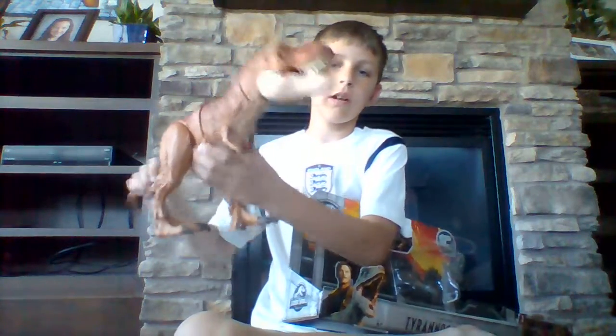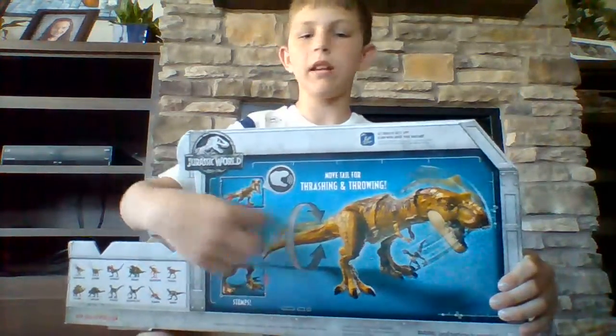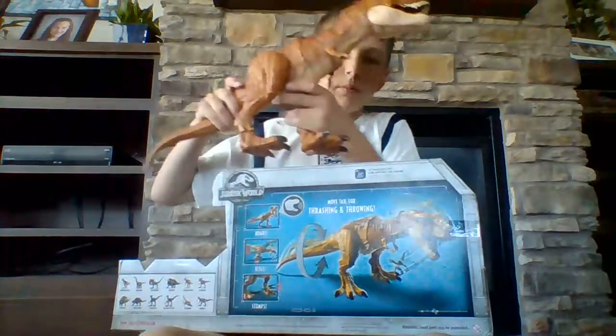I like how it opens the box out so then you can wiggle it around. On the back, you can turn its tail around and it will make noises.